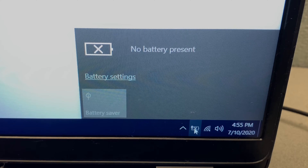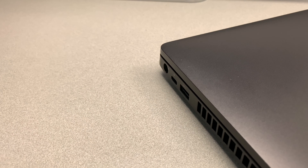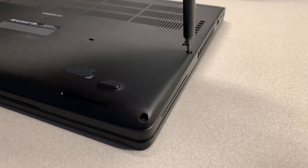To fix the problem with the battery not being detected on your laptop, first, turn off and unplug your computer. Second, loosen all of the screws and take out the back plate.